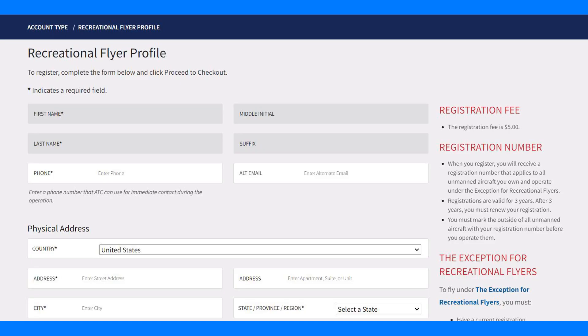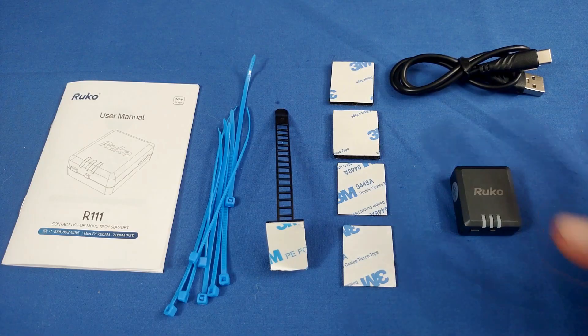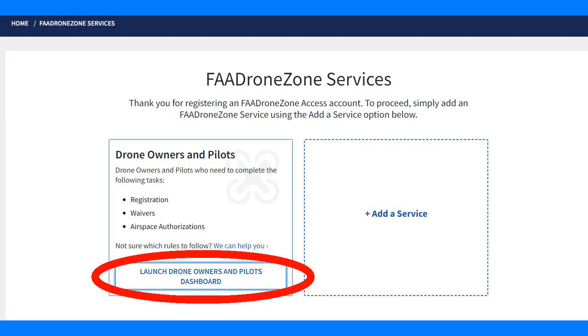Enter the requested data and pay a one-time fee of $5. You'll receive a recreational pilot's registration number. With that number, you can use it with all of your greater-than-250-gram drones or aircraft — just write it on a piece of paper and tape it to each aircraft. You don't need to pay $5 repeatedly, just one time. And you don't need to pay again for registering this device once you've paid for your recreational pilot FAA number. Once registered, click on Launch Drone Owners and Pilots Dashboard.